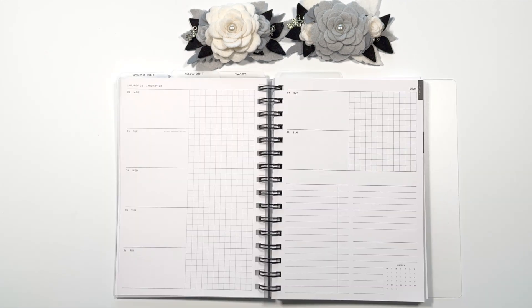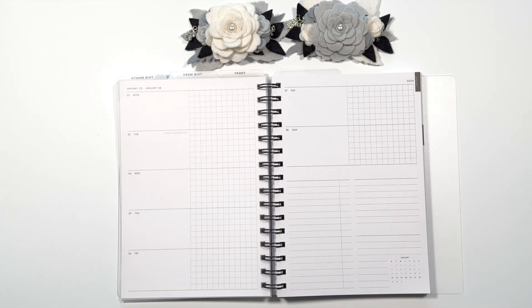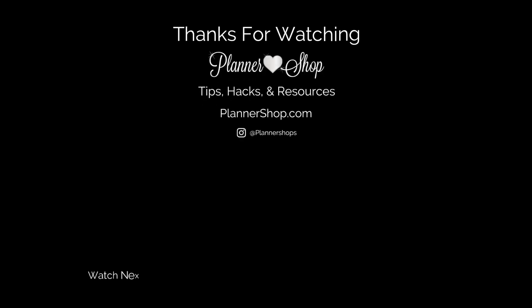Hopefully some of those ideas will be helpful. There's also a giveaway — I'll be giving away something you can use in your spiral planner. All you have to do is be sure you're subscribed, subscribe to the email list — there's always a link below — confirm when you get the email back, and leave me a comment: how are you going to use your spiral planner? I'm really anxious to know. Thanks for tuning in, see you next time. Bye-bye.